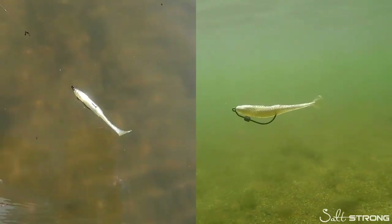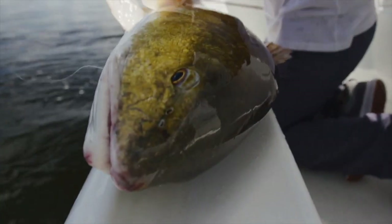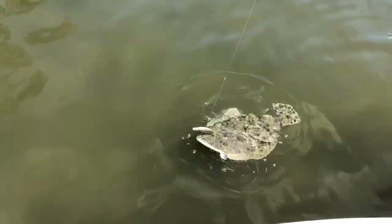Hey there, it's Joe Simons, one of the co-founders here at Salt Strong. Have you claimed your free pack of these irresistible Slam Shady paddle tail lures? We designed this lure with over 12,000 serious inshore anglers, including many full-time guides, to catch more redfish, speckled trout, snook, flounder, and more inshore saltwater slams. If you want a free pack to try a sample yourself, click down below right now. We have one free pack per angler while supplies last.